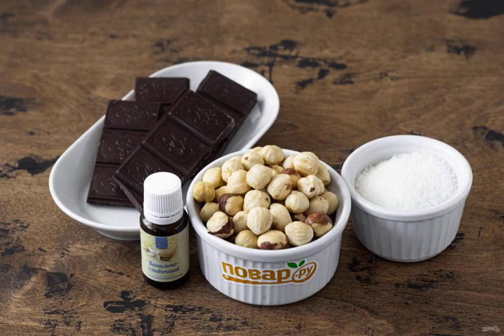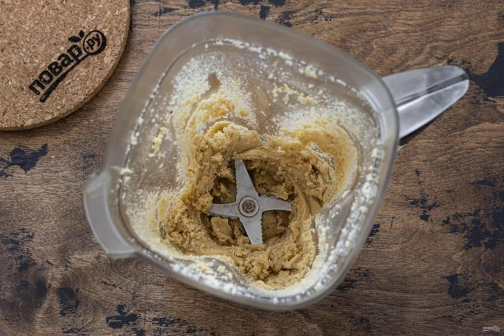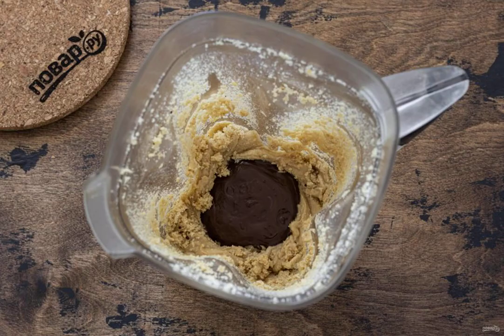Prepare all the ingredients. Put the hazelnuts and sugar in the blender bowl. Start chopping the nuts until they become a homogeneous creamy mass. Chop the chocolate with a knife, then melt in a water bath to a liquid state. Add melted chocolate and vanilla flavor to the nut paste. Grind until smooth.